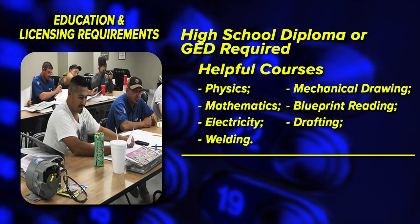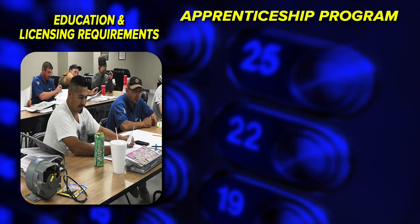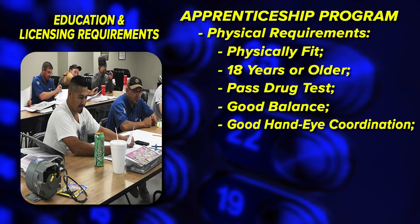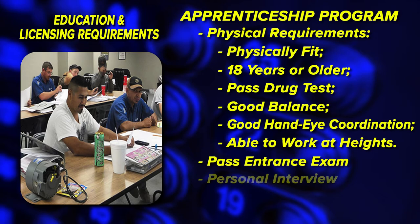The applicant must complete either a union or non-union apprentice program. These programs typically last for four years. There are also physical requirements that must be met: an applicant will need to be physically fit, at least 18 years of age, and pass a drug test. Individuals need to have good balance and hand-eye coordination and an ability to work at heights. Further, the applicant must pass an apprenticeship entrance exam, which assesses his or her skills and aptitude for working in the elevator industry. After passing the exam, applicants typically must participate in a personal interview session with an industry professional before being accepted in the apprenticeship program.